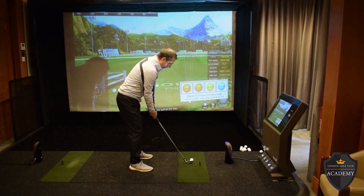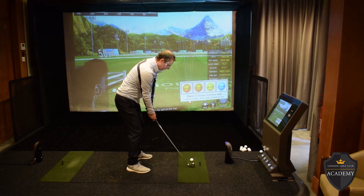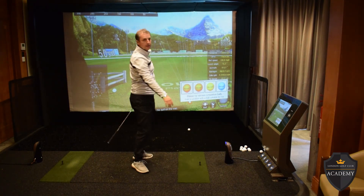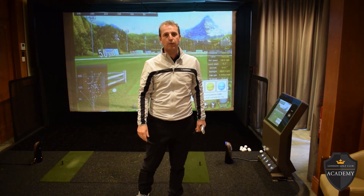So down the line, I set myself up, really trying to keep that club below my hands as long as possible. You can see that soaring off finish — took the spin off, the ball's not going to climb. Nice penetrating ball flight into the wind.